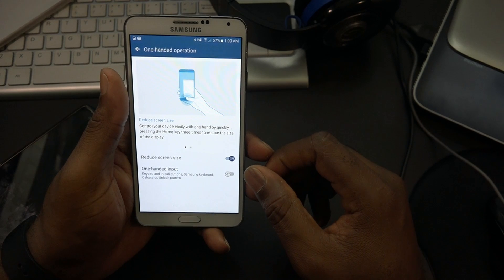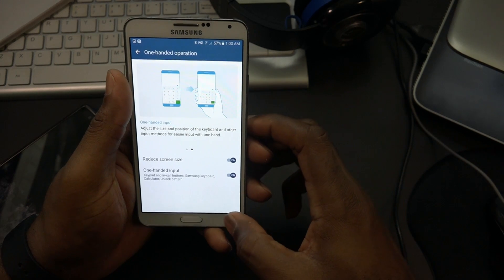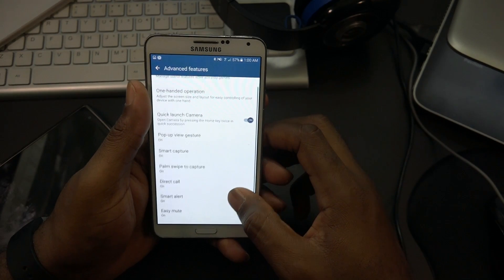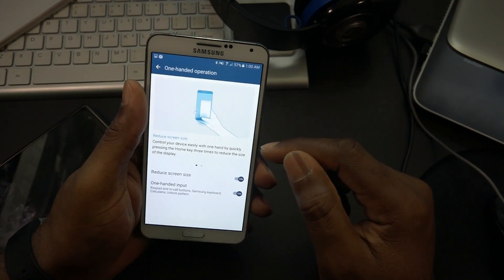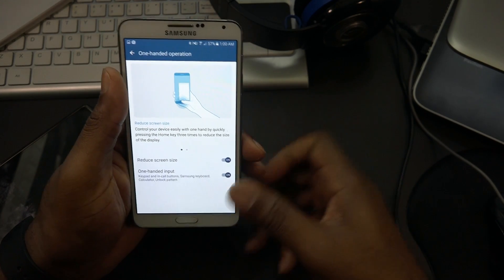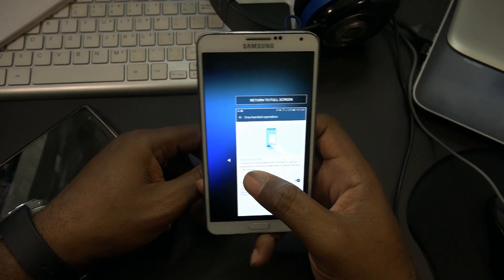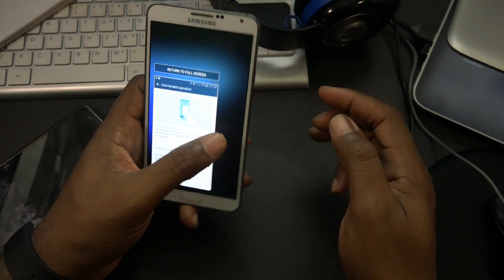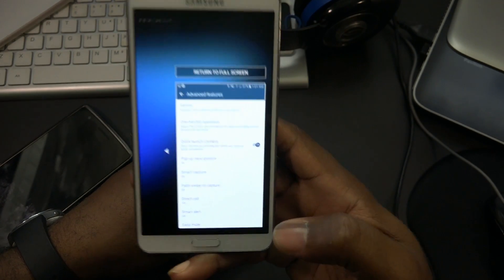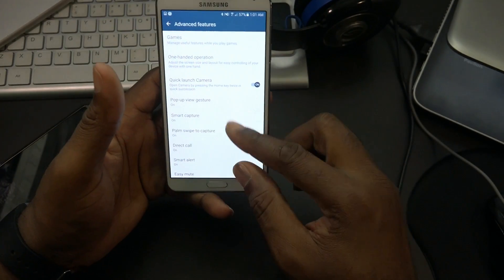There's also one-handed operation - reduce screen size, one-handed input keypad, call button, Samsung keyboard, unlock pattern. To activate it, you press the home key three times. There you go - and we can switch it to left hand or right hand. That works as well. Let's return to full screen - even the one-handed side feature works.